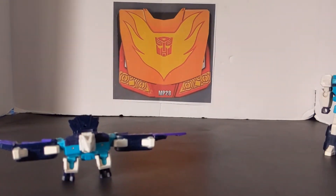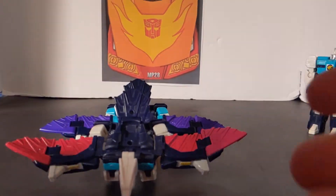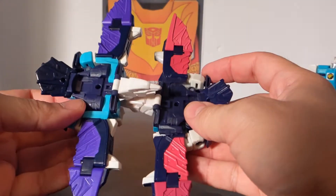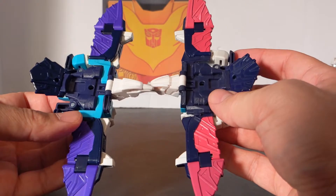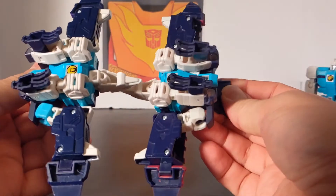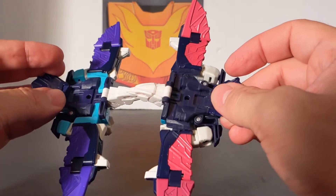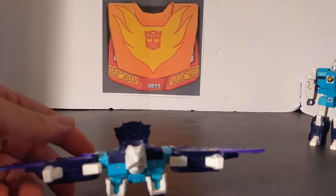We'll bring in the Titans Return mold to compare the differences. As you can see, the Titans Return version is more pink and not purple, and there's more teal on the Earthrise version while the Titans Return is all blue. The main difference is the pink versus the teal. Out of the two of them, I think I like the Earthrise one better — I prefer the more teal color scheme.